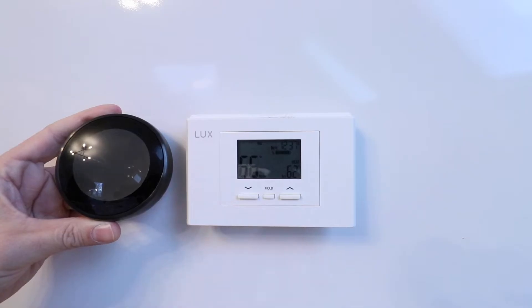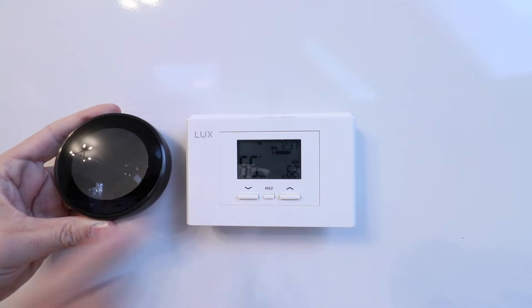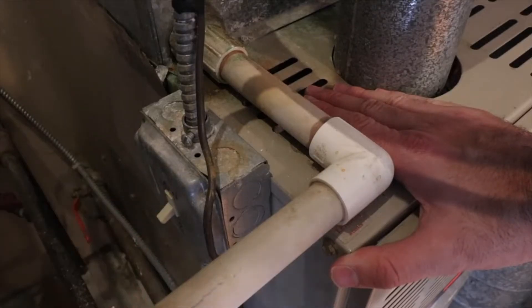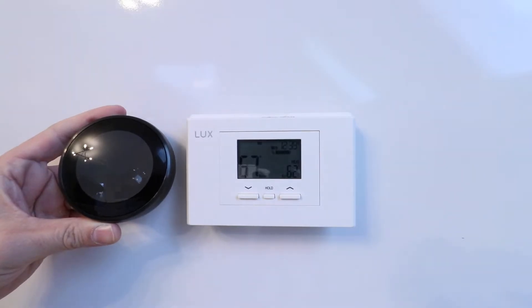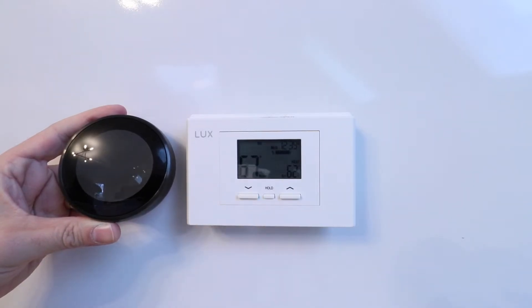The first thing we need to do is turn the power off to our heat pump. Typically you're going to find a light switch on your heat pump or in the same room that will turn it off. Go find that now and turn off your HVAC system and heat pump. If you can't find a switch, look for your circuit breaker and turn that off to make sure the heat pump no longer has power. You can confirm the power is off by trying to run the thermostat after you've turned that switch off — our system is no longer running.